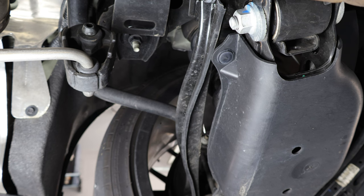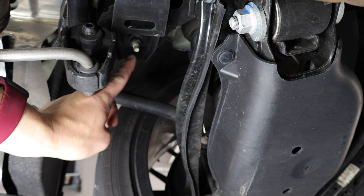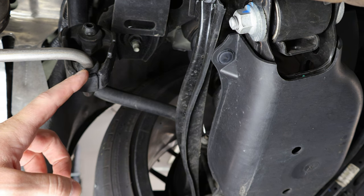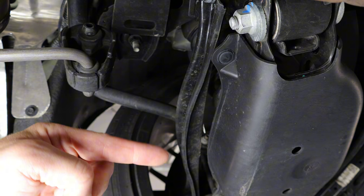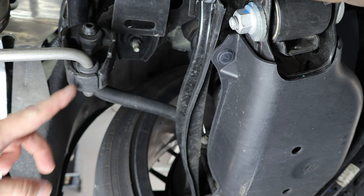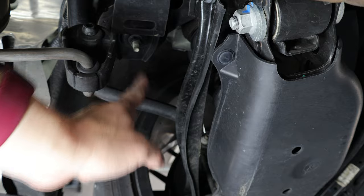Here we are under the car near the rear of the vehicle. This right here is the bolt that we're looking for. An easy way to find it is to look for the exhaust hanger. The front of the car is that way from an orientation standpoint and the rear of the car is back here. Find your tire, find your exhaust hanger, and then you're looking for this bolt right here.